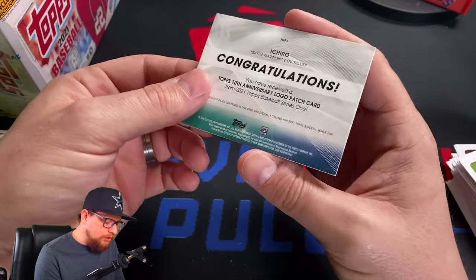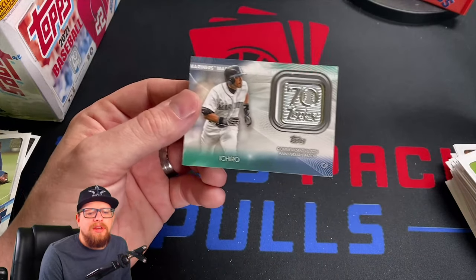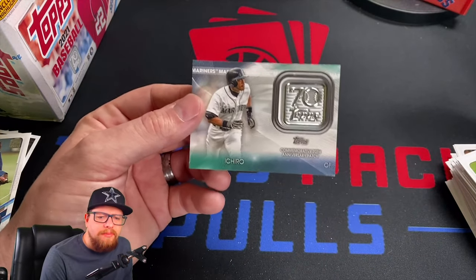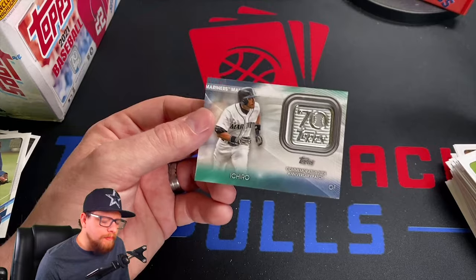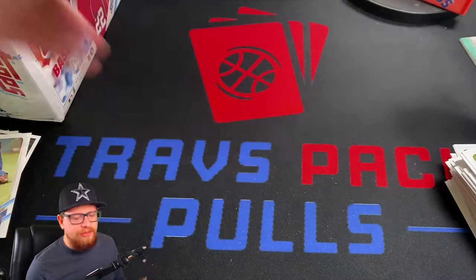On to the patch card — we've got a logo patch of Ichiro. This is actually one of the ugliest patches I think I've seen out of a blaster. You get those exclusive patches every blaster, and I think this is the worst one. I do like Ichiro, but the actual design of the patch is just not attractive at all.